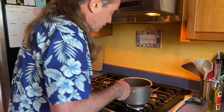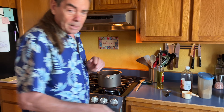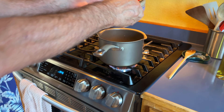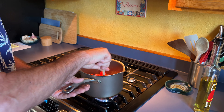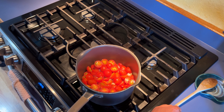The onions are starting to brown a little, so it's time to go in with the other things. Let's put the tomatoes in — nice big bowl of delicious. For this you really want your cherry tomatoes to be ripe; they won't cook down right if they're not ripe.